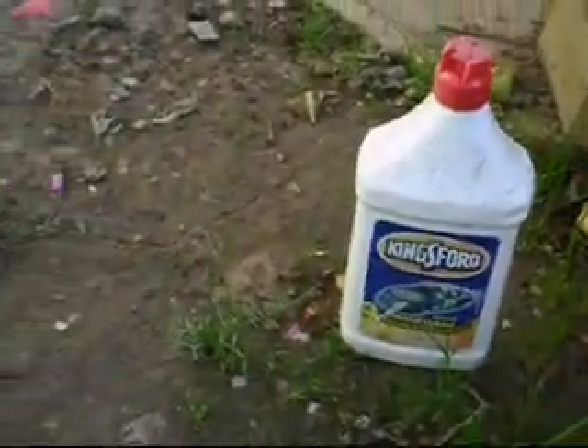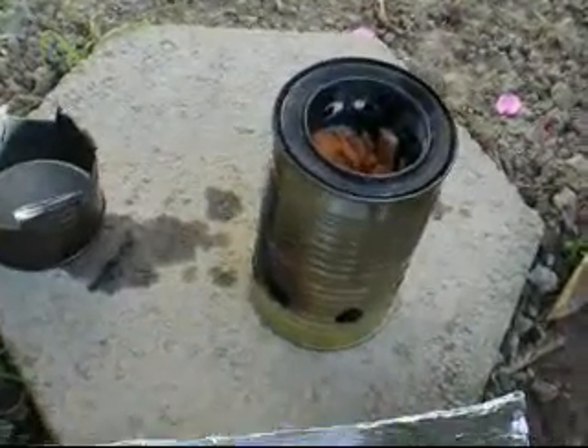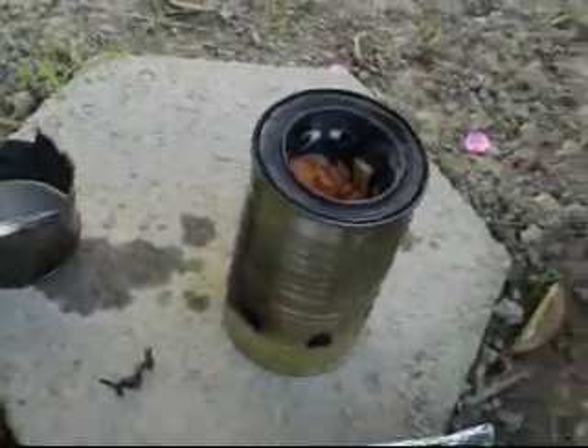I used a dose of lighter fluid to start the process, and a little bit of twine soaked in it as well, to drop in and get it going. And here we go.